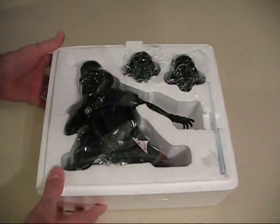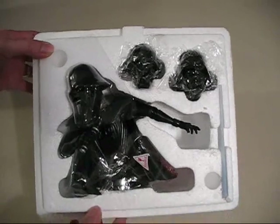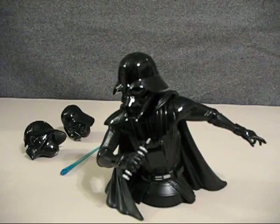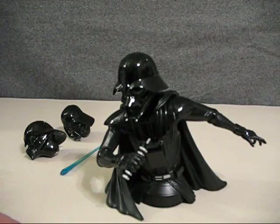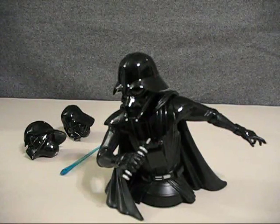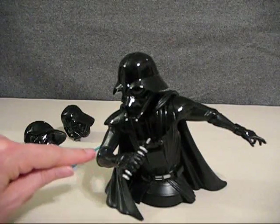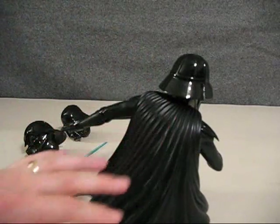We see the mini bust all packaged up, with one of the figure heads already attached, two other interchangeable heads, and the lightsaber. Here's a look at the bust itself — right away you can tell many of the differences between this version and the final screen version. The front pack has no buttons or lights on it. His belt, shoulder pads, and the flow of his costume are a little different. The helmet is definitely differently shaped, but it has great detail in the gloves, his uniform, and in the back you can see the detail in the flow of his robe.